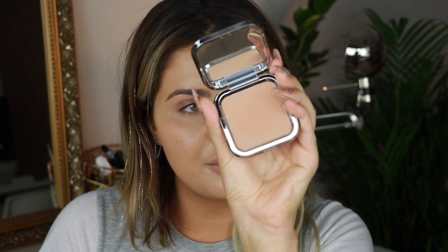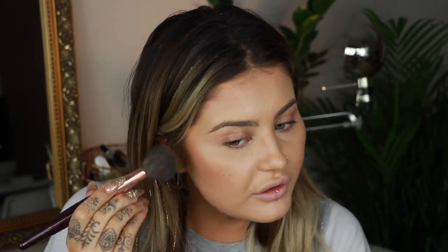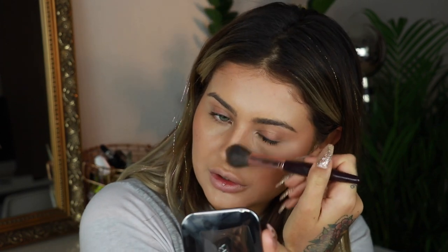Let's put some bronzer on. I'm going to use my Kiko Flawless Fusion Bronzer Powder. This is a good test of the foundation — to see if the bronzer goes on smoothly without powdering all over, because that is something I really care about. The finish is really pretty, the bronzer has gone on smoothly. I'm going to change to a slightly smaller brush and do the side of my nose as usual. That is a nice base.